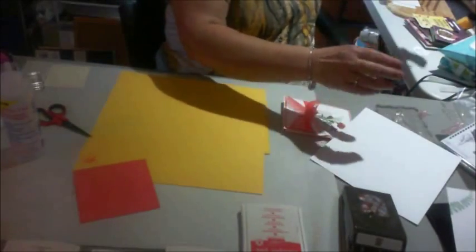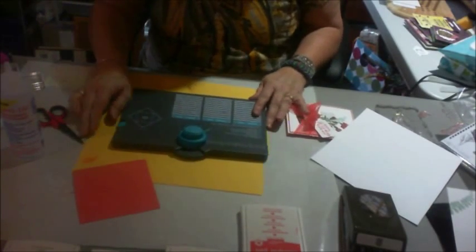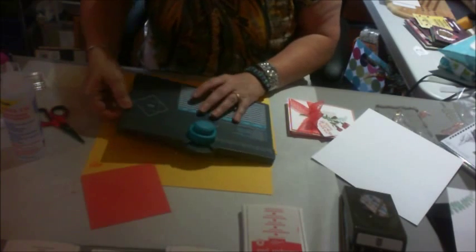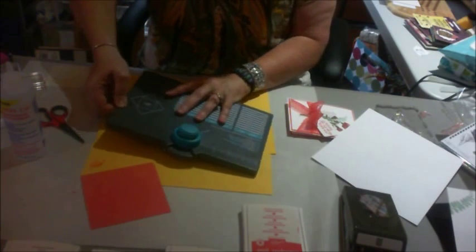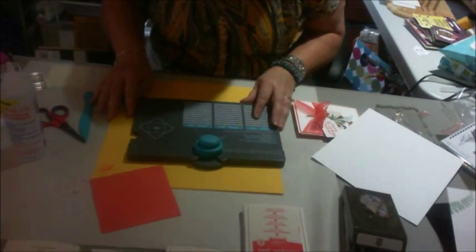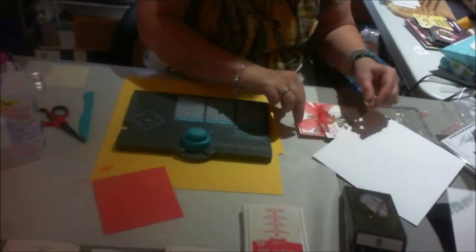Just bear with me a few minutes longer because this is very, very fast. This is an envelope maker, and Stampin' Up sells these. Actually, this one I've had for longer than I've been in Stampin' Up, but Stampin' Up sells this envelope maker and it's wonderful. I love it. I never buy envelopes — I always make my own.